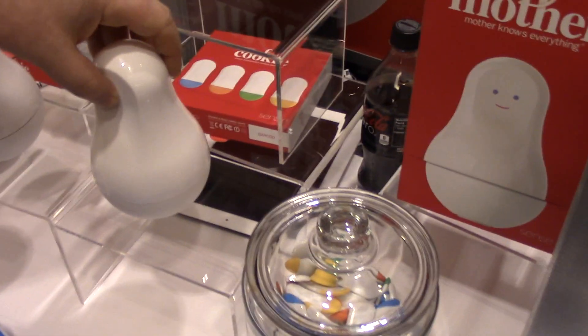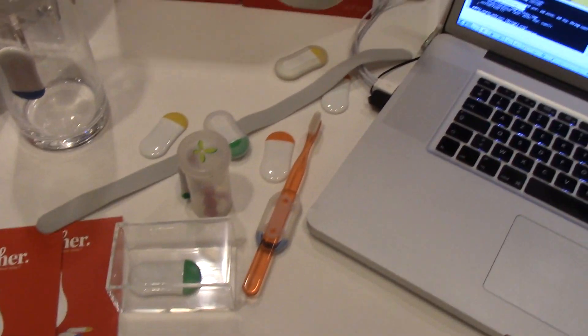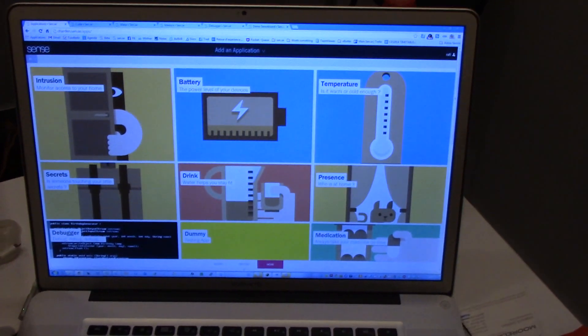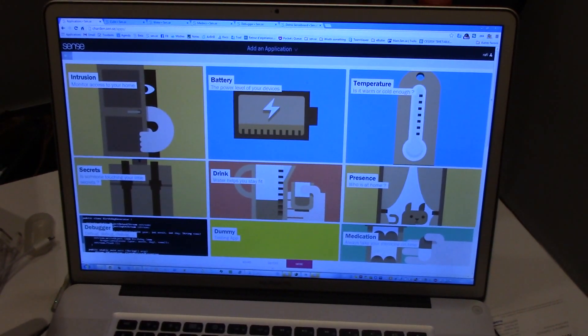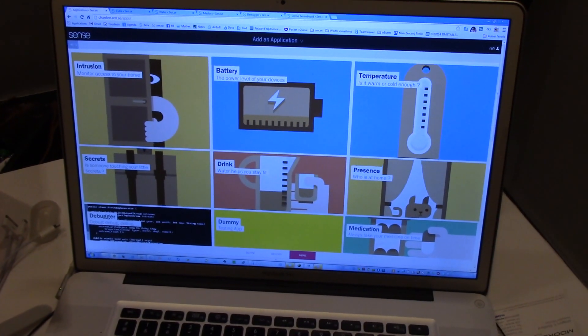A Mother can handle up to 24 cookies. The first time you buy one you get four cookies, and then you go online, create an account, and go to our application library.